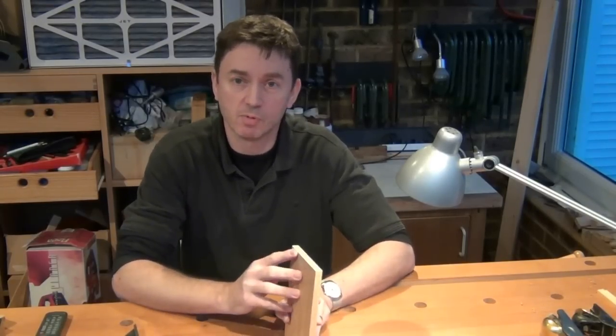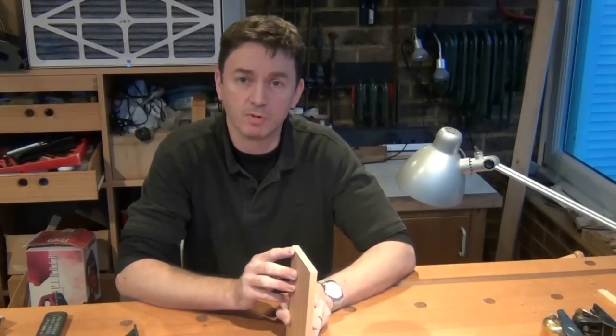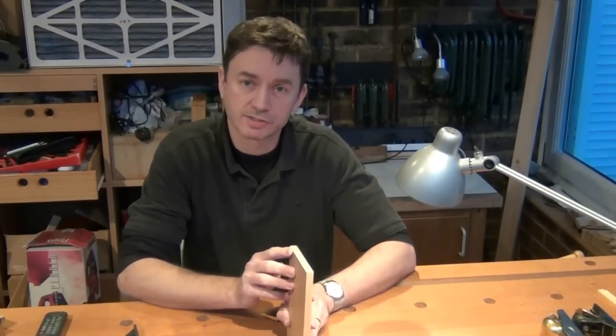Hi guys, this is another extra video in the joint series where I'm not making a joint, but I'm going to show you how to prepare a mitre in the end grain of a board — for example, if you are joining the top and the side on a bookcase, or preparing the corner of a carcass.